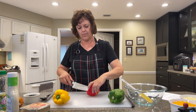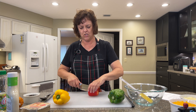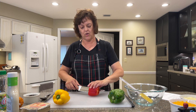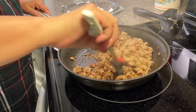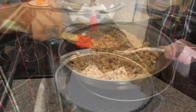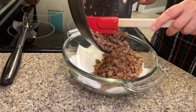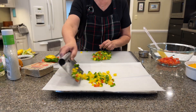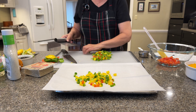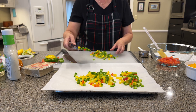I only need a half a cup of red pepper, but I'm going to cut up all three that came in a package, and I'm going to freeze what I don't need, so then I'll be ready for next time. Put the rest of the peppers on parchment paper on a baking sheet and stick them in the freezer. Once they're frozen, you can save them in a Ziploc bag.